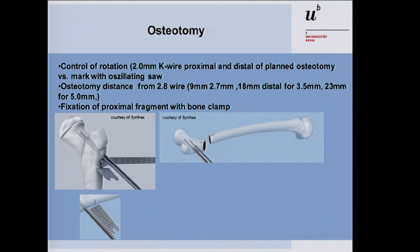Before performing the complete osteotomy, mark the rotation of the bone. You can do this with two K-wires placed distal and proximal to the osteotomy, or mark it with the oscillating saw. Then perform the osteotomy.